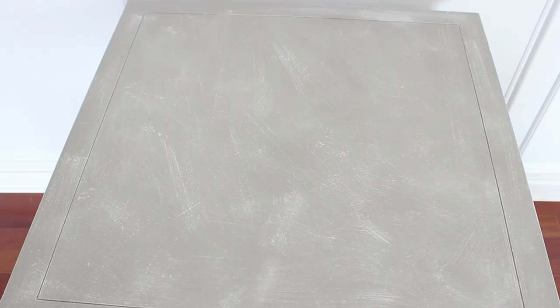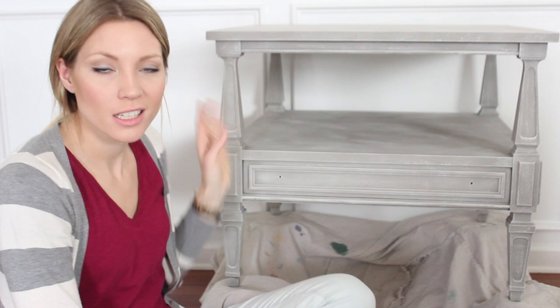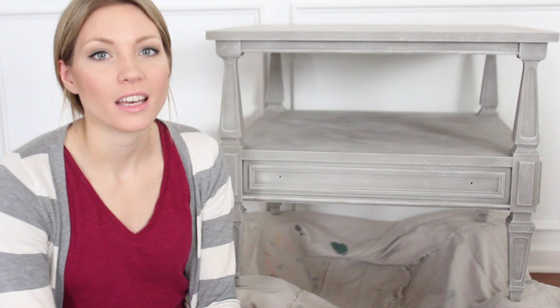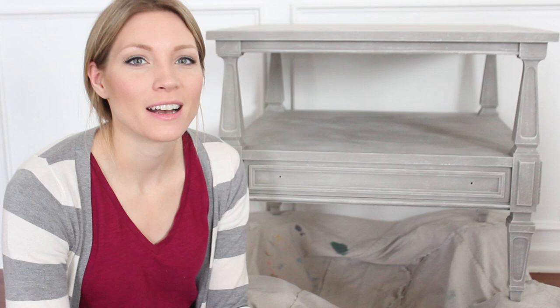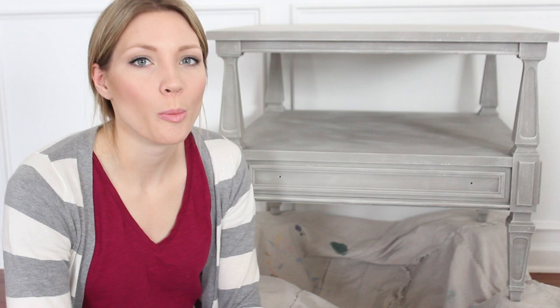That's how you dry brush a piece of furniture — it could be a little end table, a chair, or a dresser, although a dresser will take you a while. I prefer to do it on pieces that have a lot of detail and don't have a lot of flat surfaces; I think those are the best candidates for dry brushing. I hope I've made this clear — if you have any questions please leave them in the comments below. I hope you have a great day and thanks for watching!